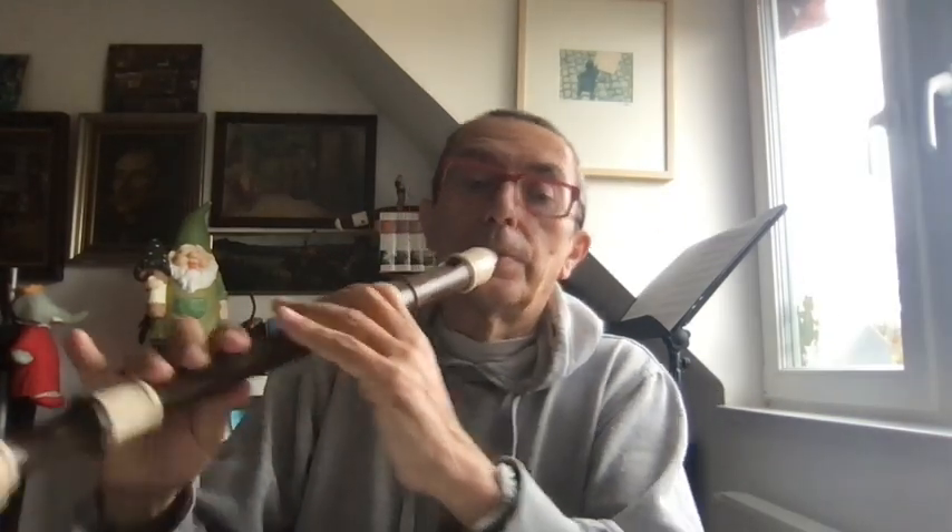B natural: zero, one, two, four, five. And you have to try the chord of B major to verify. It's not good-sounding, but it's correct.